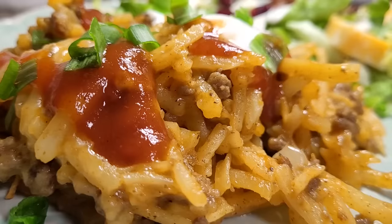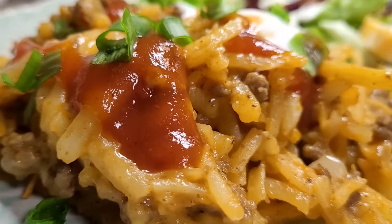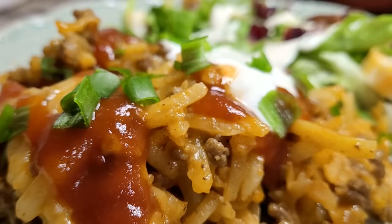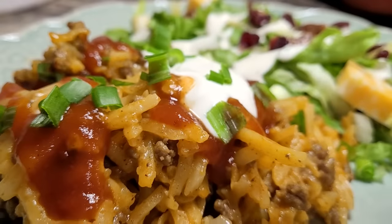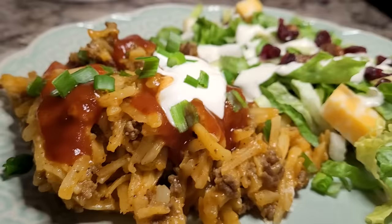I love a Tex-Mex dish and as soon as I started scooping it out I was already thinking black beans, corn, and Rotel — all the things that would make this even better. I served mine up with a little taco sauce, sour cream, and green onions, just like I would a taco or burrito. Three of us ate it that night, then I took it to my in-laws and we ate a little bit more. If you like Tex-Mex flavors, you are going to love this one.